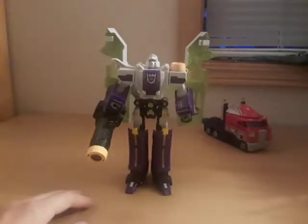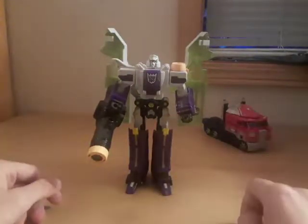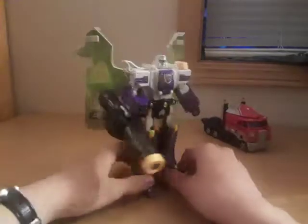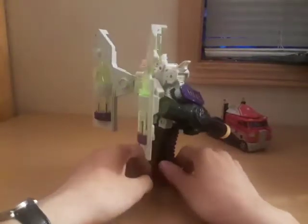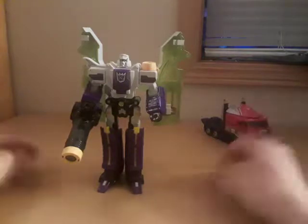He doesn't look very G1 accurate, but I still like this reimagining of Megatron. The only thing I don't like are these side panels acting as wings — I honestly don't think they really fit the Megatron character all that much.